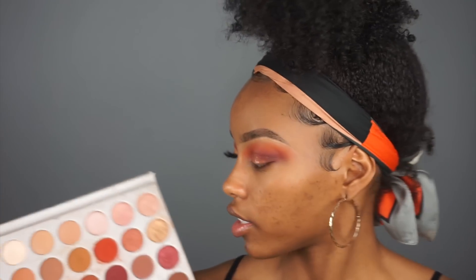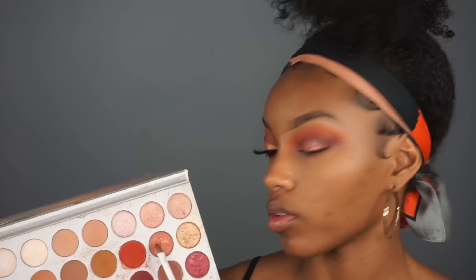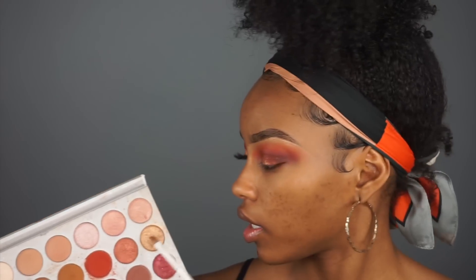So I layered a few glitters - I layered this red on the outer part of the lid and then this gold on the inner part, and then I topped it off with Trophy Wife from Fenty Beauty. You can leave it just like that, but I added Trophy Wife on top just to be real extra glitz, extra glam.